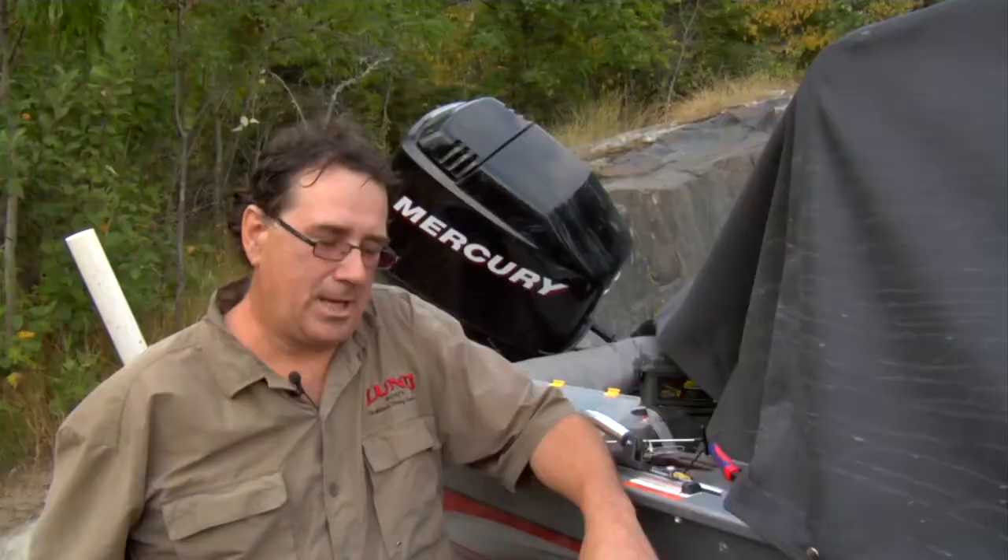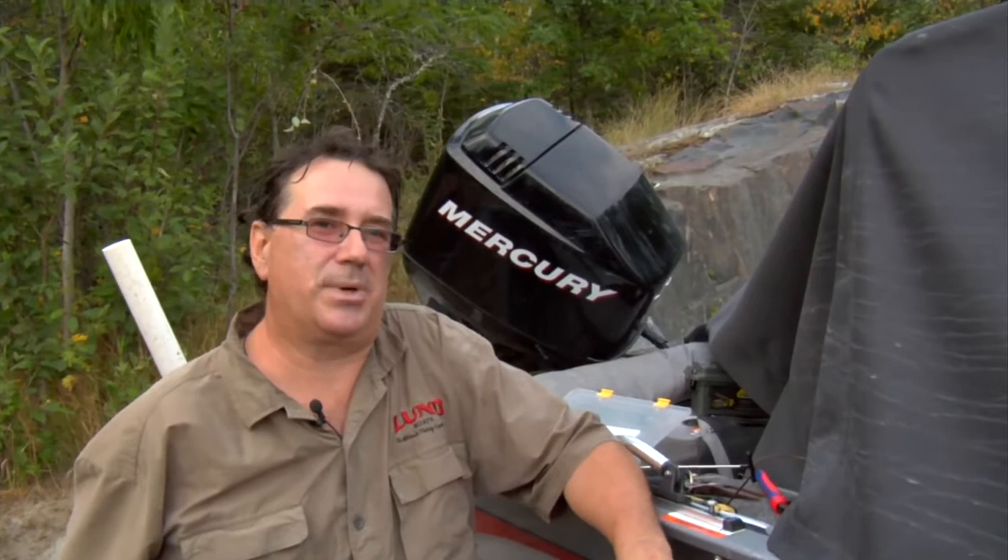The first thing you want to have is a good rod and reel with proper line. You want a minimum 80 pound test on your line. There are so many muskie rods out there — you can go to your local tackle store and they'll set you up with all the proper equipment you need.